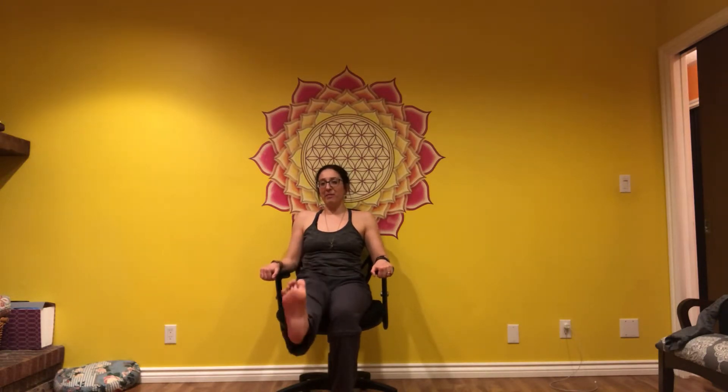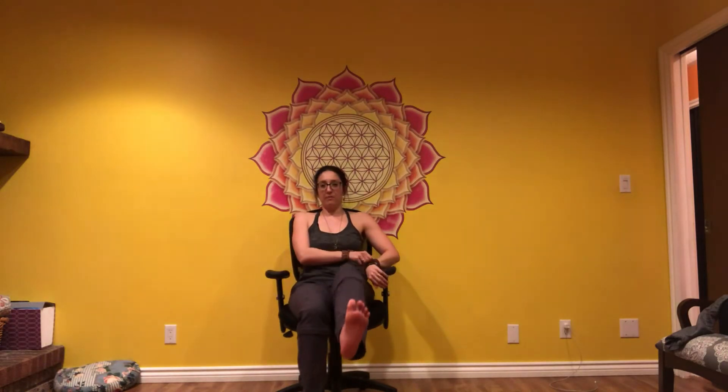Lean back into your chair, get your back connected to the back of the chair. Draw the right knee in first, extending your leg five times. Left leg — in and out for five, four, three, two, and one. Foot down.